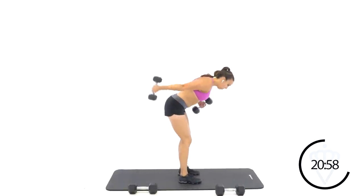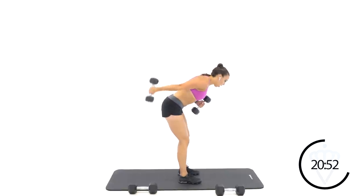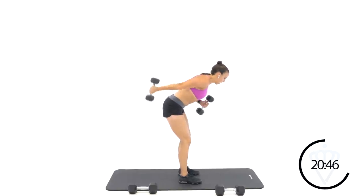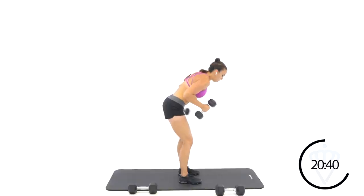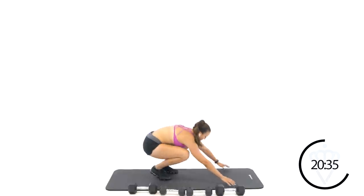Let's kick it back — work the back of those arms. So much of your arm definition, those nice long lean muscles, are going to come from your triceps. So really extend that back, squeeze before you let that dumbbell fall back down. Rest. Round three, finishing out the push-ups.